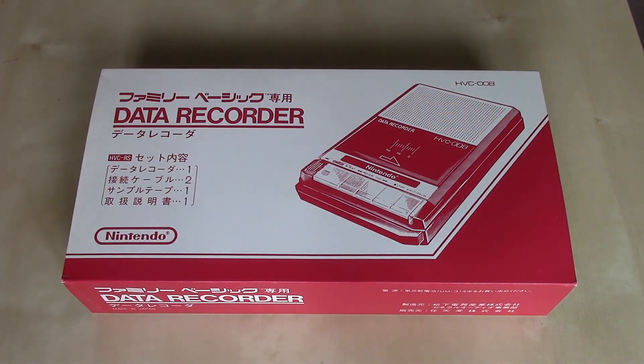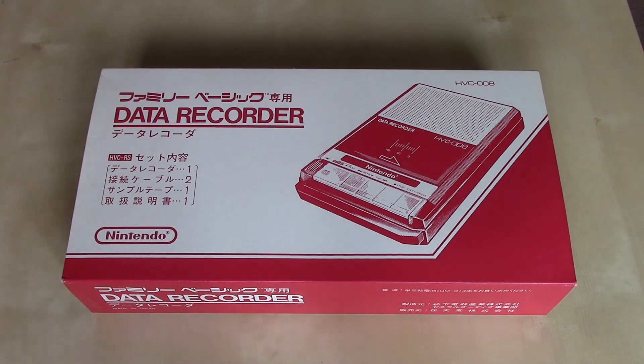In this edition of Nintendo Unboxed, we're going to be taking a look at the Family Computer Data Recorder, released for the Famicom in Japan in 1984. This was kind of a companion peripheral to the Family Basic keyboard and cartridge with software on it, so that you could actually program in BASIC on your Family Computer or Famicom.